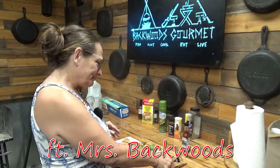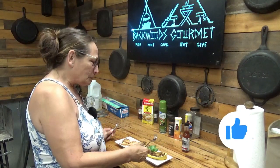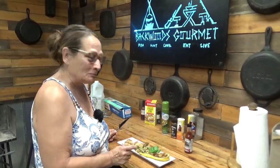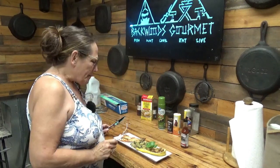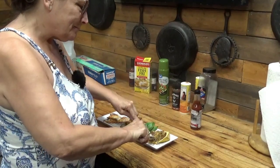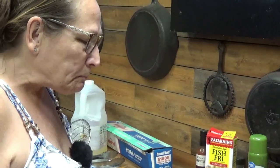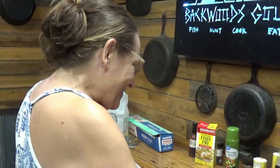All right, I'm here to try out the Backwoods River and Garden dish — and that's pretty damn good. Going for seconds!